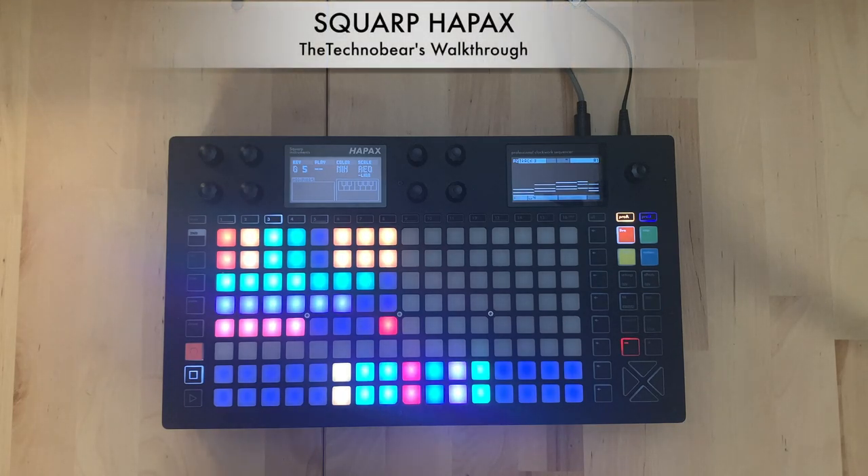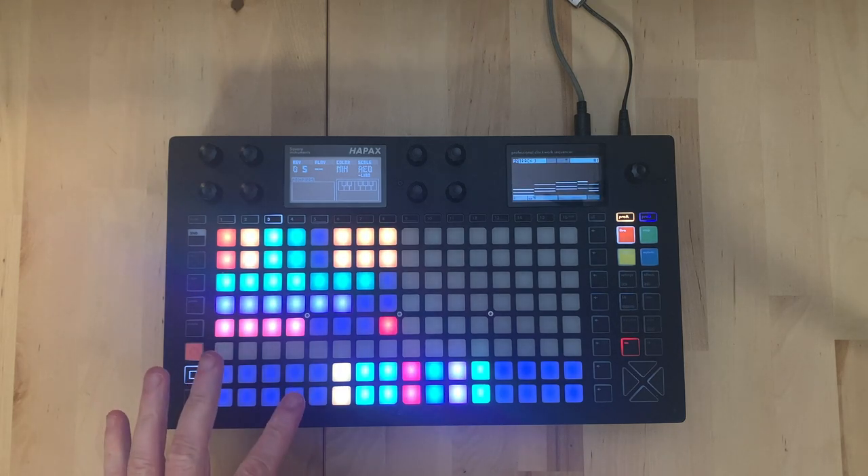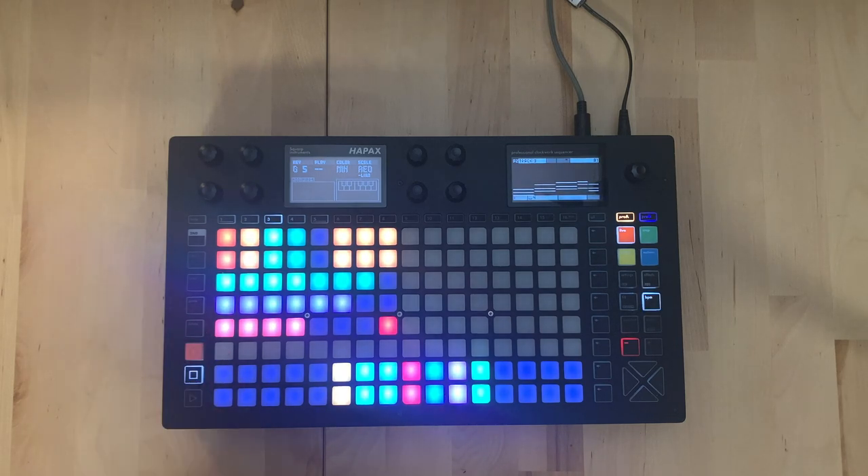Hi, this is Mark the TechnoBear and welcome to a video where I'm going to show you the Squarp Hapax. I've been a fan of Squarp sequencers for quite a while, so I'm really excited to show you this. This is their brand new sequencer and it's a bit of a beast. There's an awful lot to get through. I'm going to walk through making a track and show you loads of features, tricks and stuff. So sit back, grab a coffee and I hope you find something useful.